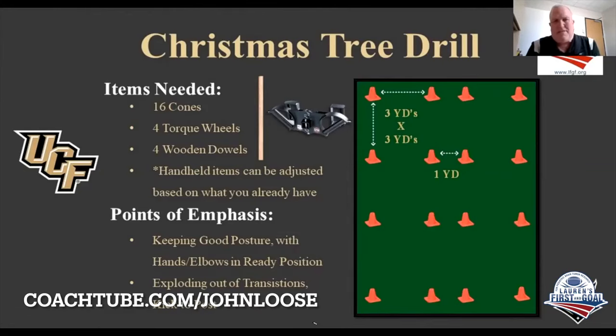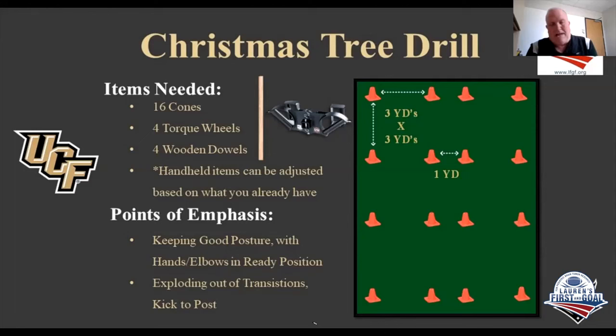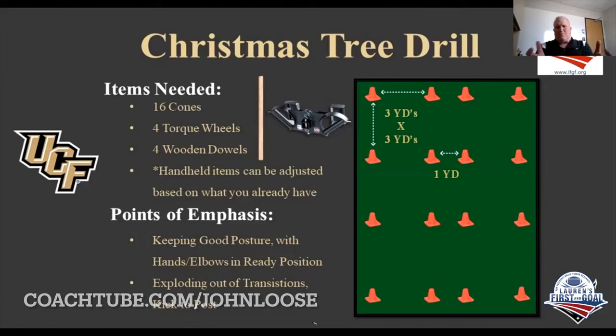That's a great piece of equipment that we use a lot in not only our pass protection teaching progression, but also in our run block. You can substitute the torque wheel with sandbags or a 25-pound plate — something that gives your guys something they can hold where their hands are in the proper leverage points and supinated.